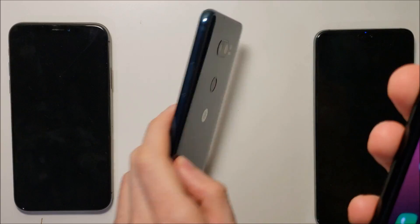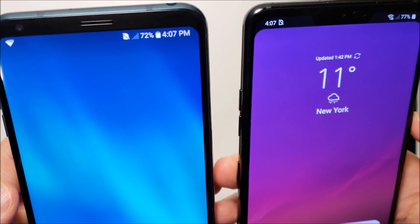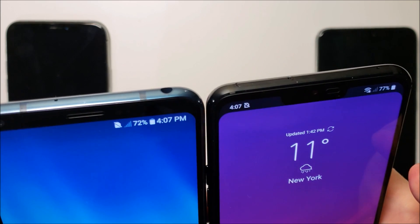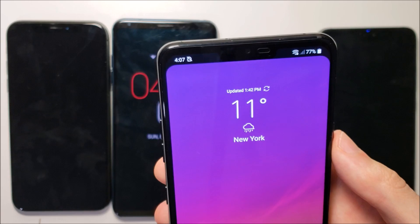By comparison to the V30 — the V30 does not have a notch, but as you can see, just having this notification bar higher up is pretty cool. And to show another example, let's bring up Chrome.